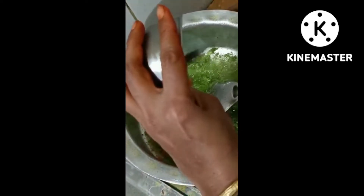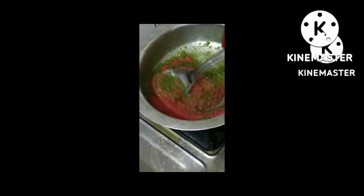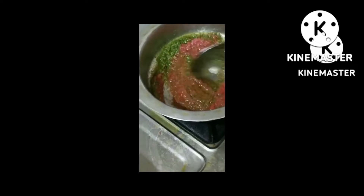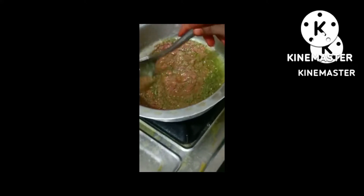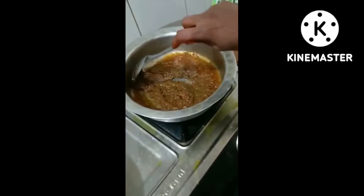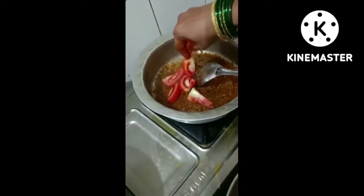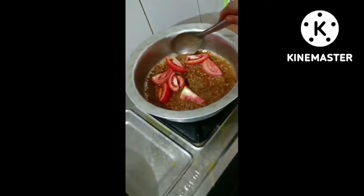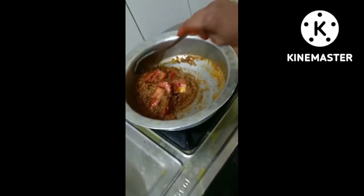Let's add some tomato curry. Let's mix the gas and mix it up. Tomato is optional, but we have to add the tomato.